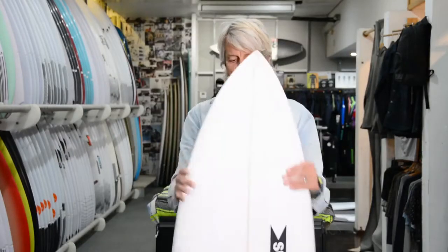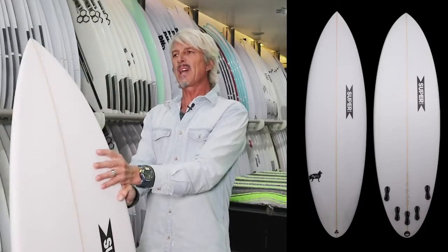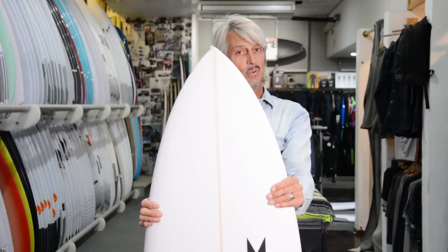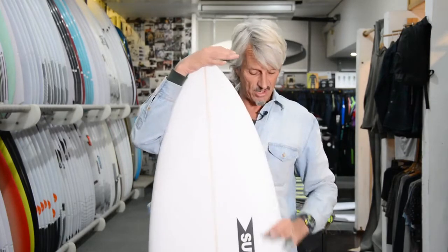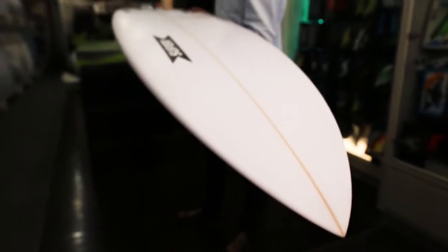So it's a fairly short board and you wouldn't think that this board would be capable of holding bigger waves. But there's been a lot of R&D done to this board and the guys at Super are telling me that you don't need to increase the length of your short board to ride this one.